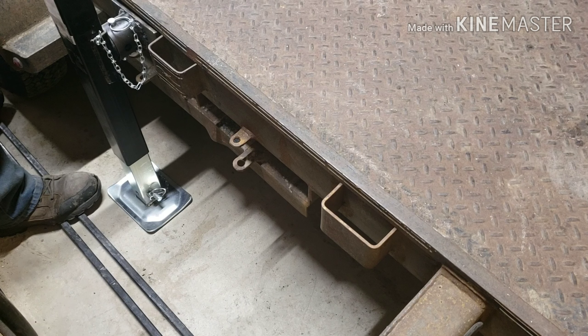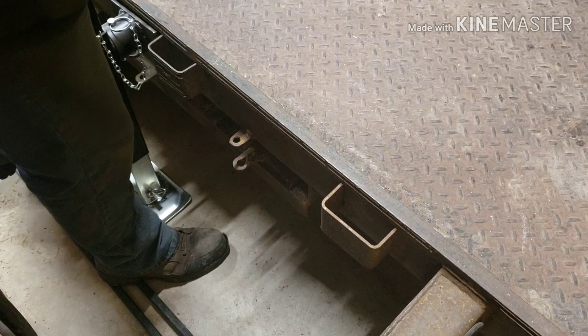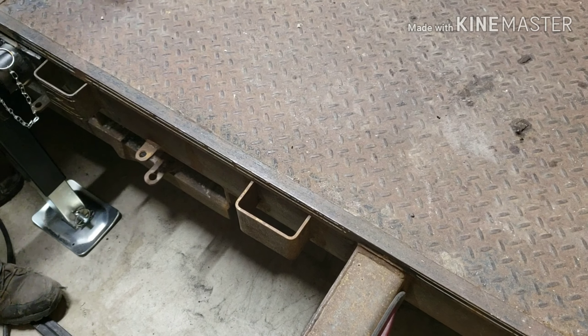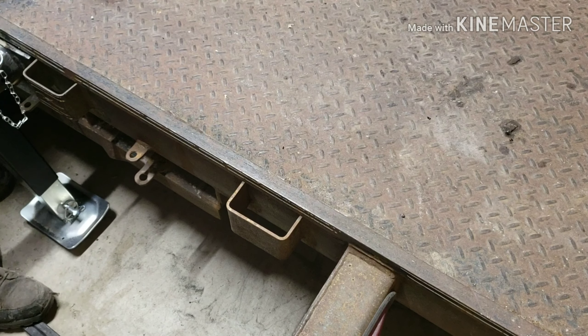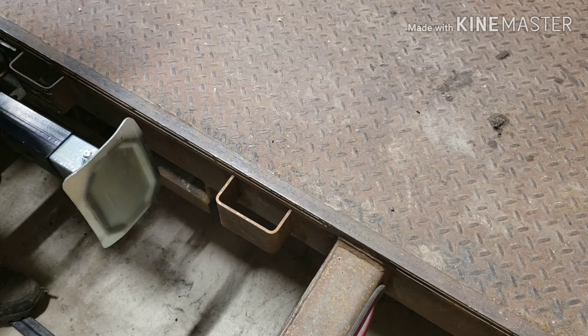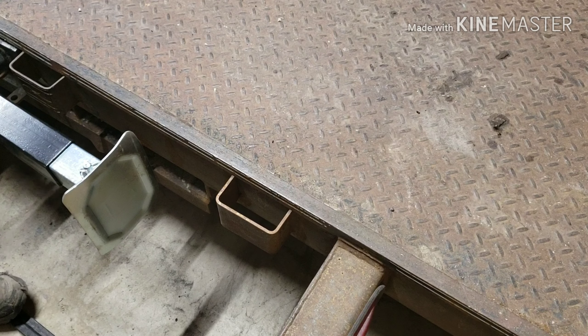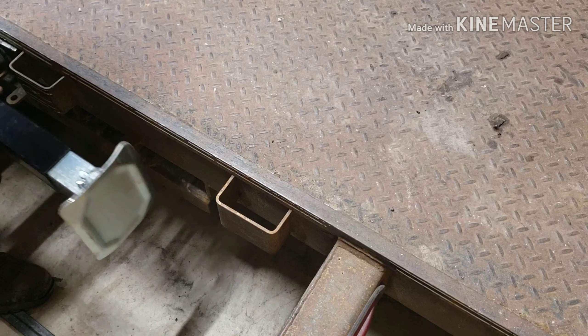I got my line lined up. Now I'll just tack this in place, and then remove the jack and finish welding on the mount. And then I'll do the same thing on the other side. I got this tacked in place — I'm just going to test it real quick. Then I'll remove the jack and finish welding the bracket.